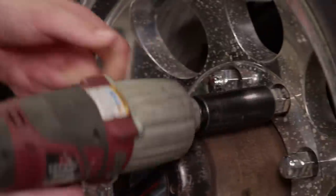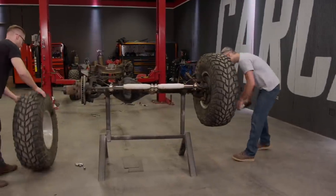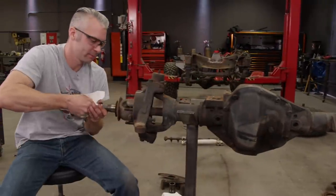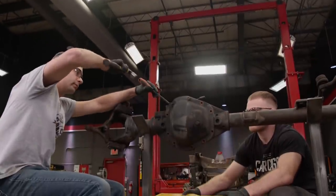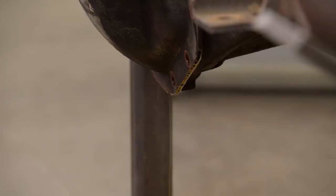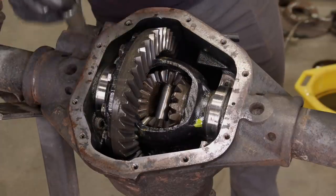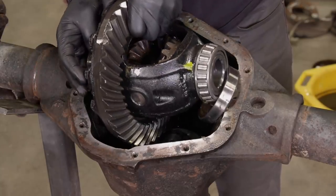With our axle positioned so it's easy to work on, we'll remove the wheels and tires. Then we'll remove the hub and rotor assemblies and pull the axle shafts. We'll unzip the bolts from the diff cover and pop it open. Once the gear oil drains from the case, we'll remove the bearing caps and carefully pry this heavy differential from its snug little home.